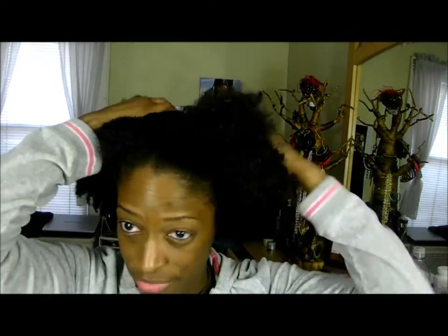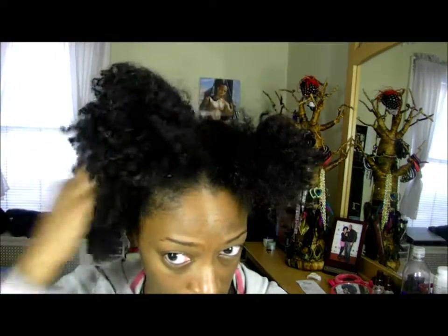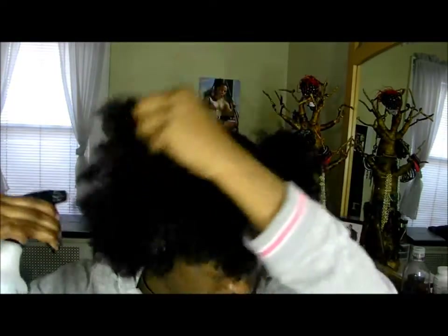So what I'm going to do first, I'm going to section my hair off probably in about three sections. And I'm just going to take this section and take this — it's just a bottle of water — and I'm just going to start lifting my hair so that it's somewhat flat.